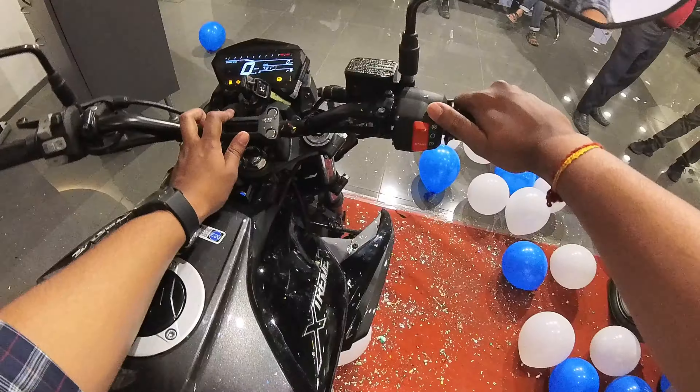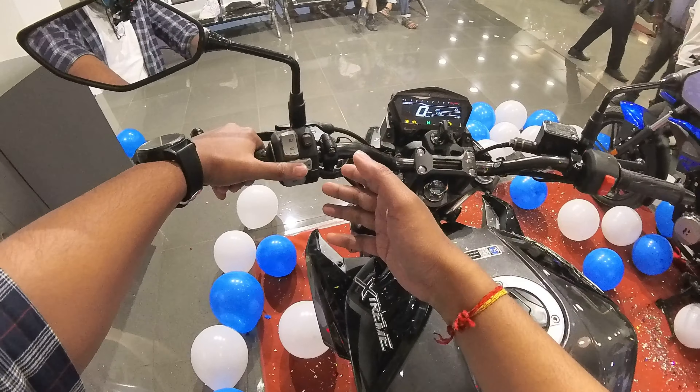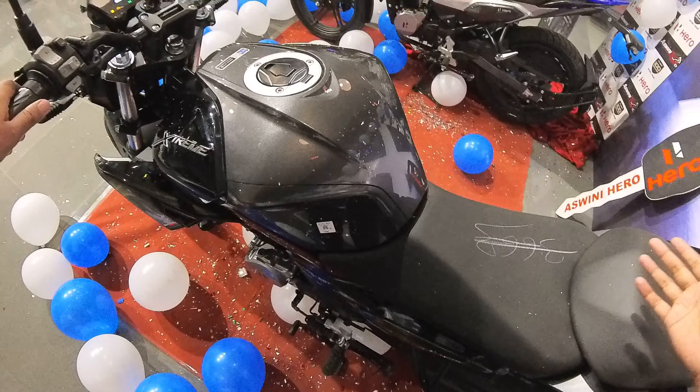The ABS model comes with a built-in engine kill switch, starter, and hazard switch. Comparing it with the Extreme 160R, you get a bigger and more sporty-looking tank. The switch quality is also noticeably better than the Extreme 160R.